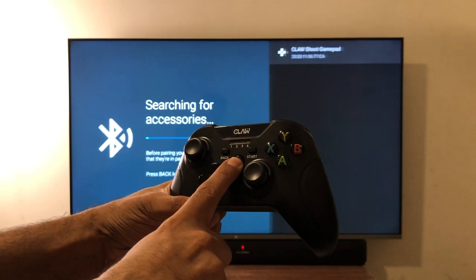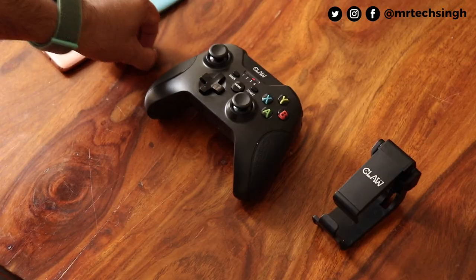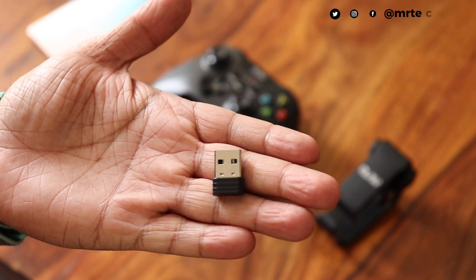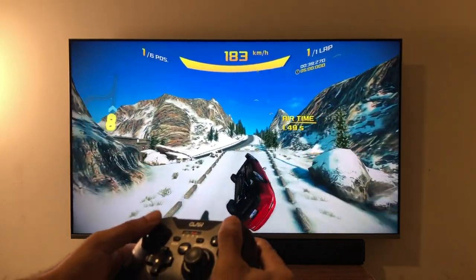Let's move to the Android TV. I went to the Bluetooth settings on the TV and paired the gamepad with it. For those whose TVs don't have Bluetooth, you can simply attach the USB dongle that comes in the box to your TV's USB port and start playing using the gamepad. Playing Asphalt on the TV using the gamepad couldn't be more fun and convenient.